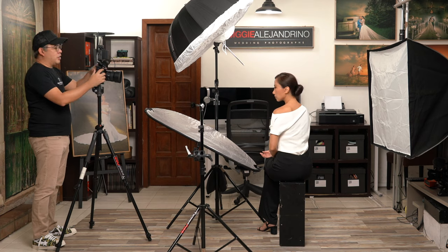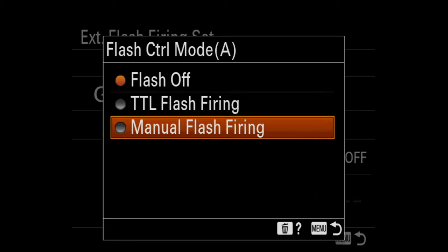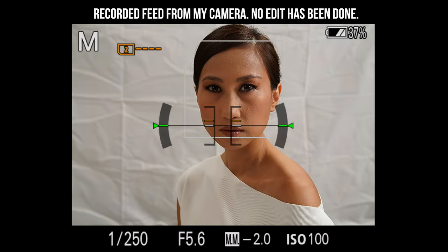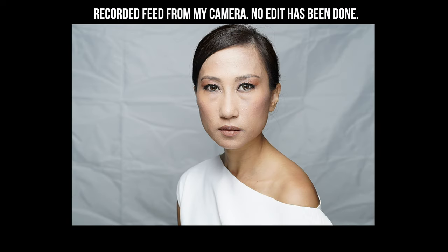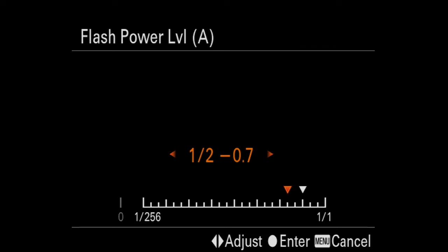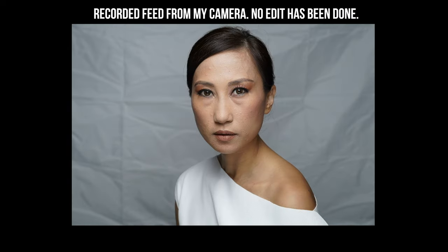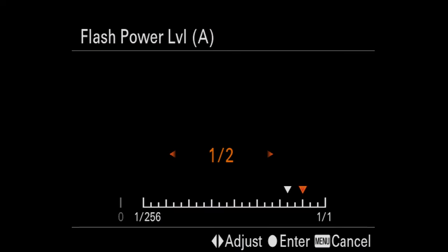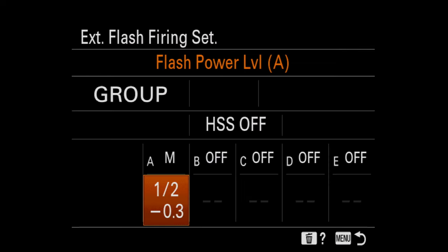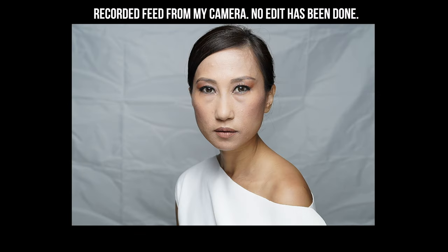Now let's turn off group B and turn on group A to see how the main light looks. It's set at half power. This is pretty interesting — I like it already as is, but it might be a tad overexposed, so I'll bring it down about one-third stop. That's why I don't use a light meter anymore — I trust my eye better.